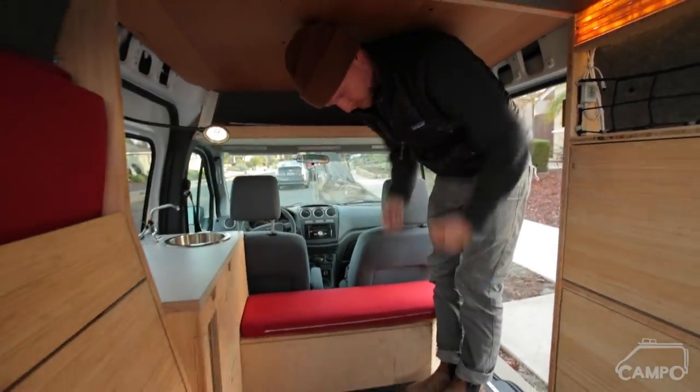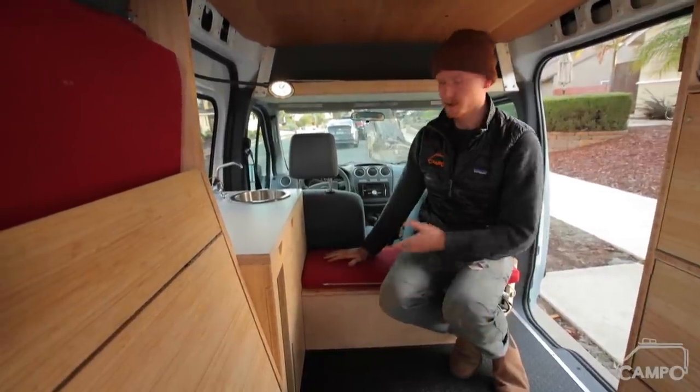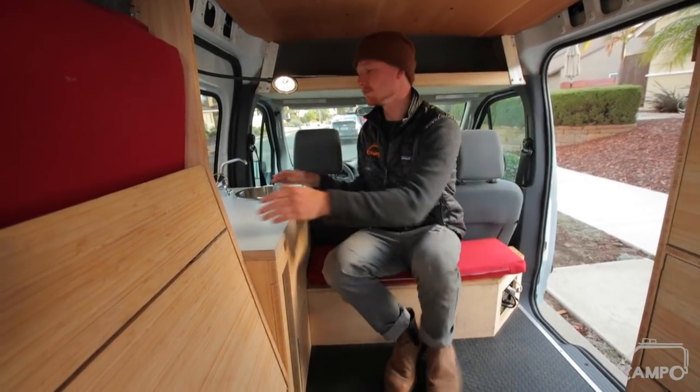You can stand and crouch and put your pants on pretty easily. This bench was added for storage and to house the electrical, but it was placed here so that I could basically use the galley.